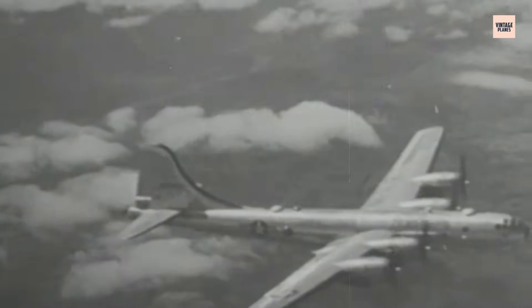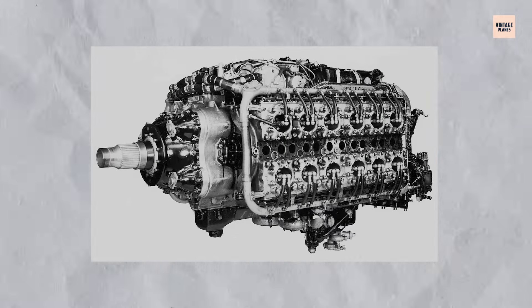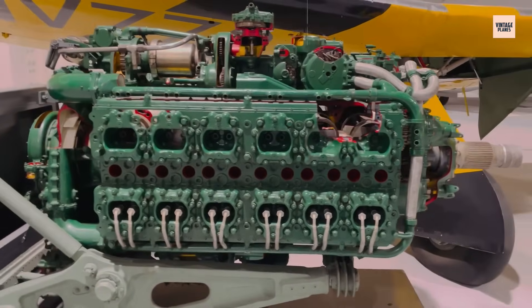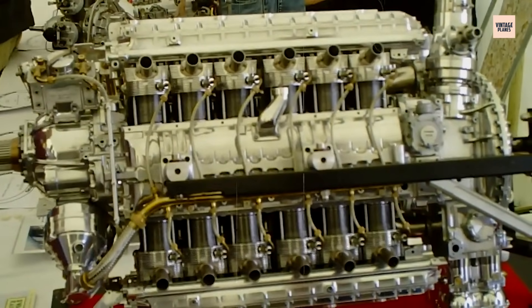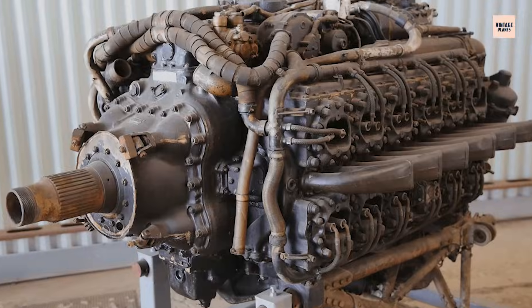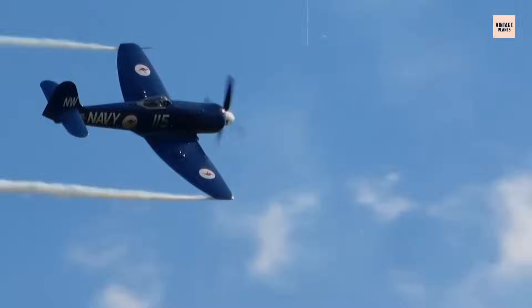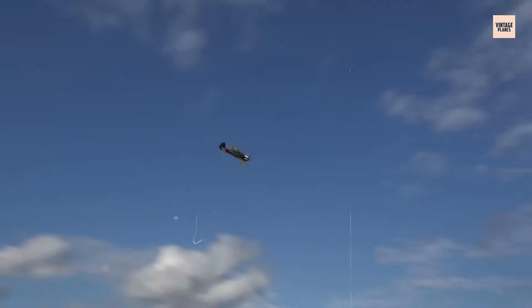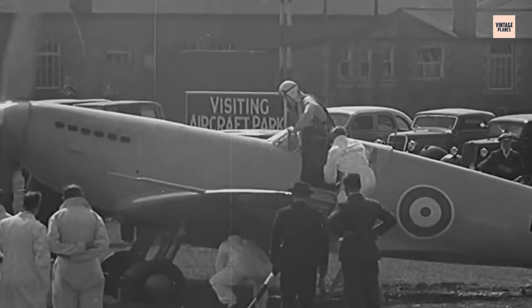With the war entering its final stages, Napier engineers sought to push the Sabre beyond its already formidable capabilities. Late-war versions such as the Sabre V and VII incorporated improved supercharging systems, higher boost pressures, and refined cooling pathways. Power outputs surged past 3,000 horsepower, placing the engine among the most potent piston designs ever to see combat. These upgrades gave the Hawker Tempest an edge in chasing Germany's latest threats. V-1 flying bombs, fast and difficult to intercept, fell prey to the Tempest's combination of speed and climb rate. In air-to-air combat, the Sabre-powered Tempest could challenge even the Messerschmitt Me 262 jet, catching it in certain conditions, particularly during takeoff or landing.